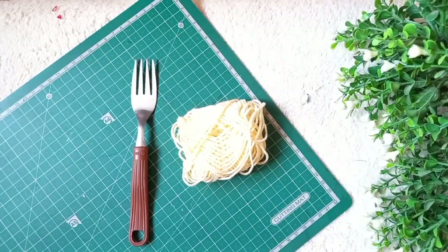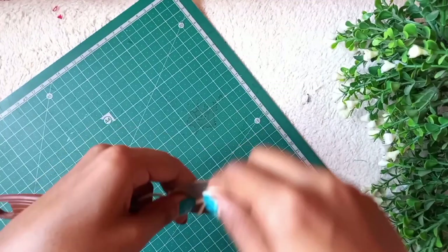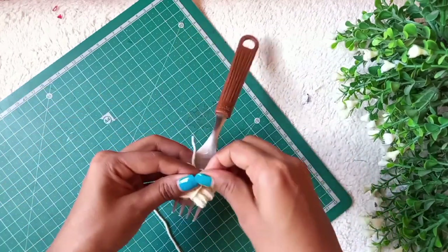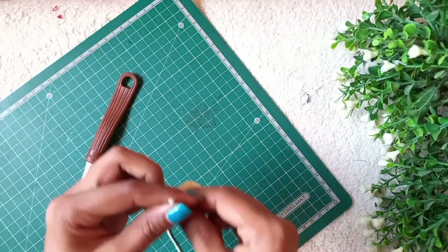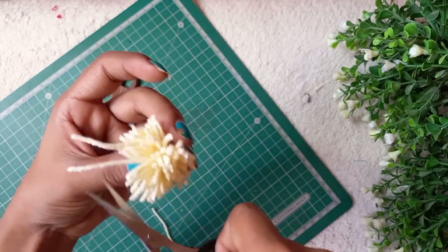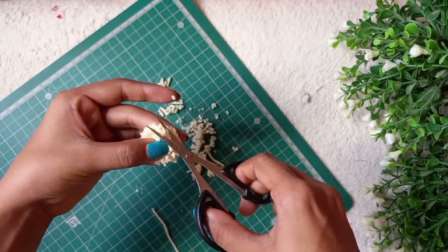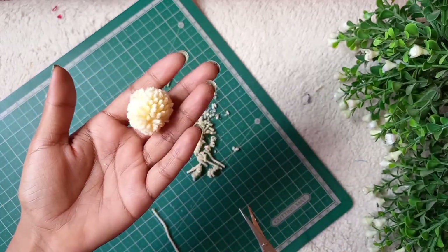Now we will take a fork and woolen thread, and we will make pom pom balls. This one has been done and we will make more balls. We will take our bag and paste these balls onto the bag.